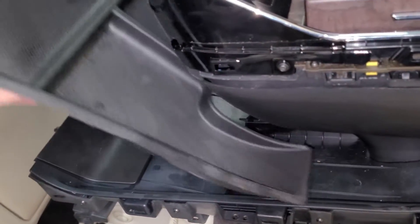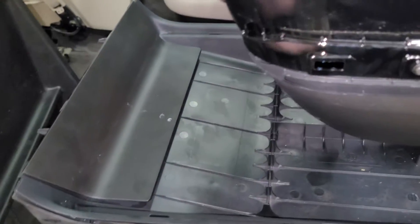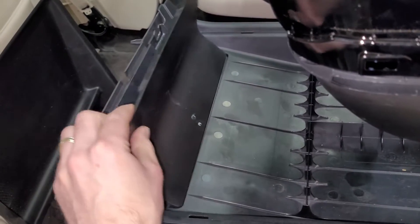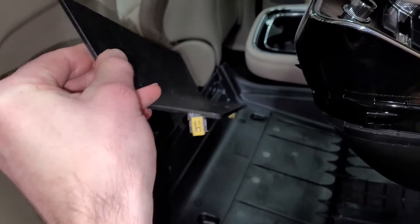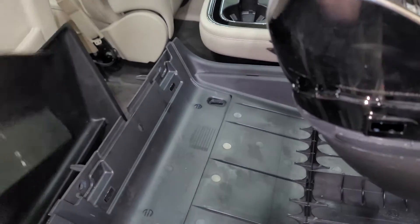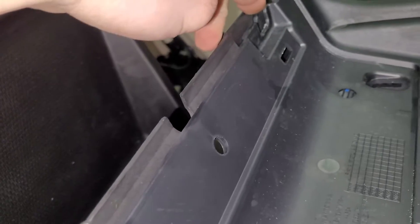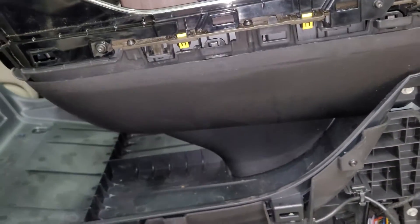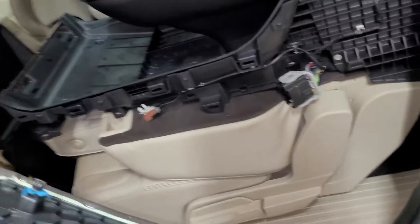Then you need to remove this rubber mat and this panel right here. Just pull back on this panel — the clips face that way and down. It just pulled right out. After that's out, you've got two 10-millimeter bolts, one on each side, and then you remove this main side piece. It just clips — no bolts, nothing.